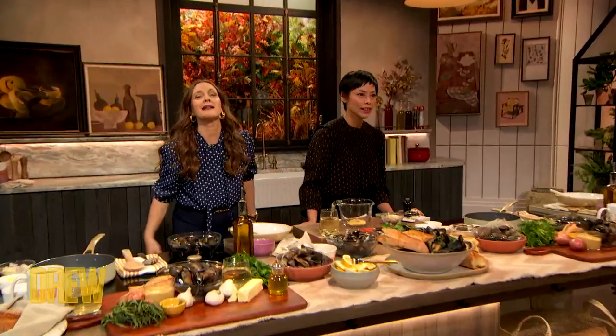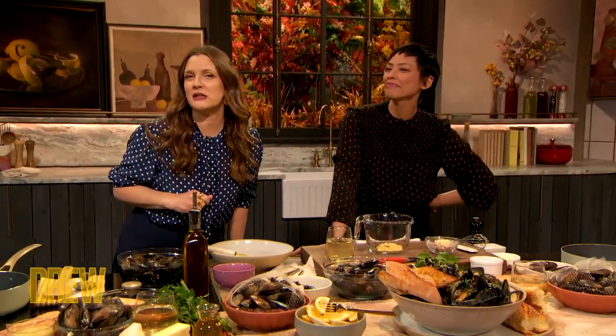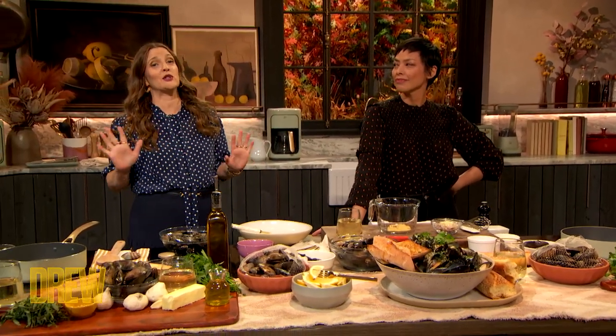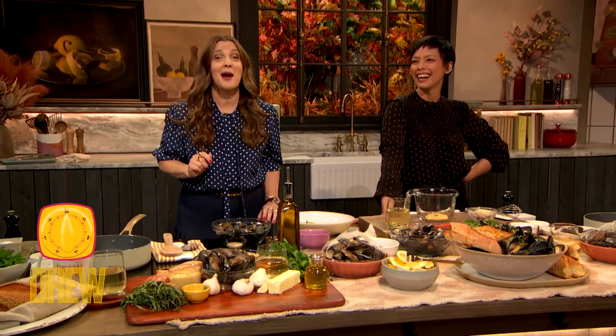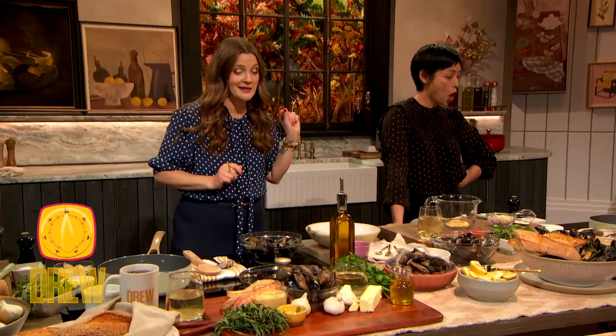We are back with my culinary bestie, Chef Pilar Veldez! And she's here with a delicious meal for your family that only takes seven minutes to make. And to prove it to you, we've got a timer set, and we're gonna start right now. Pilar, what are we making today?